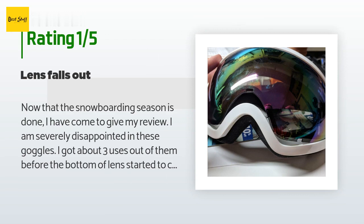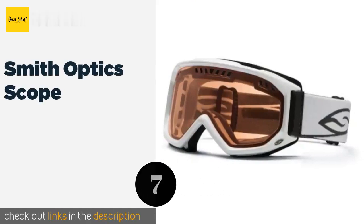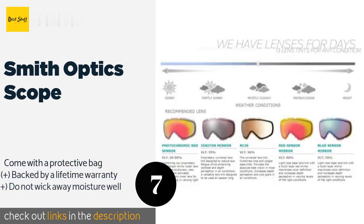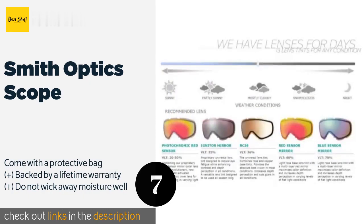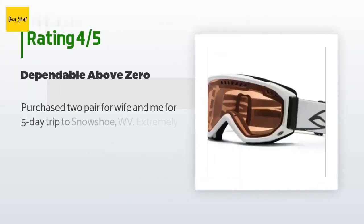The next one is the Smith Optics Scope. The Smith Optics Scope utilizes advanced lens technology that deflects incoming light off to the side, giving your eyes protection on bright sunny days. The foam is hypoallergenic and feels comfortable against your face. The price is approximately $90, and the average rating is 4.3 stars with more than 182 customer reviews.